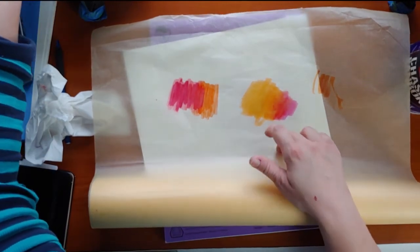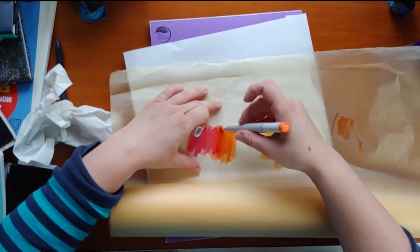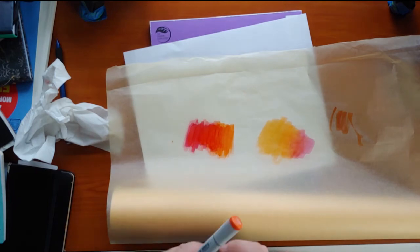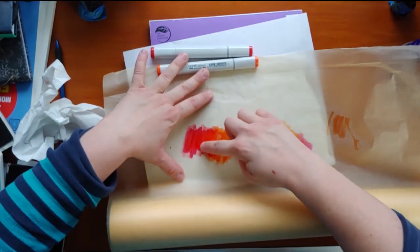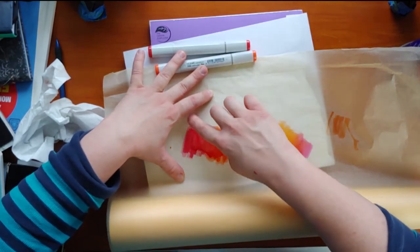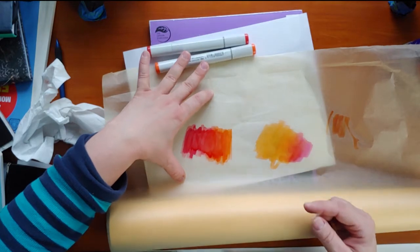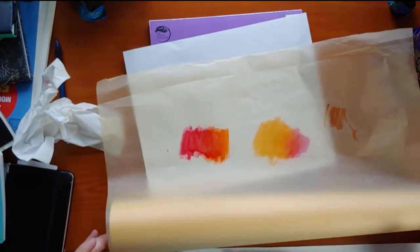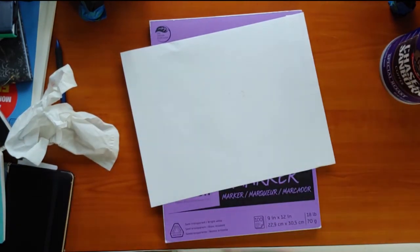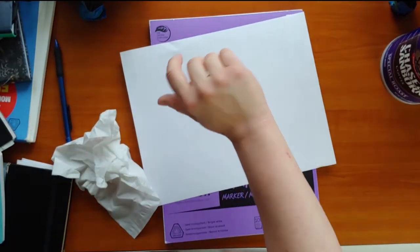The Prismacolor markers stayed wet on this paper for longer, so I could smudge and smear it — and you can see the gradation looks so much better. I love using bumwad with Prismacolor markers; it's so nice. That first pass almost seemed like it melded together. Alcohol was wet as soon as I laid it down and now it's already tacky. So Prismacolor works really well on this paper, and Prismacolor is also a fair bit cheaper than alcohol-based markers like Copic.